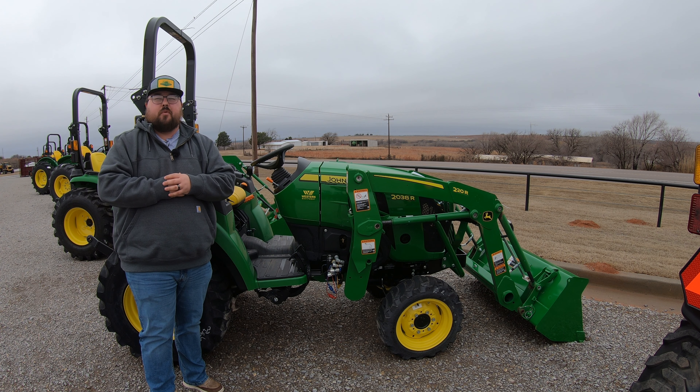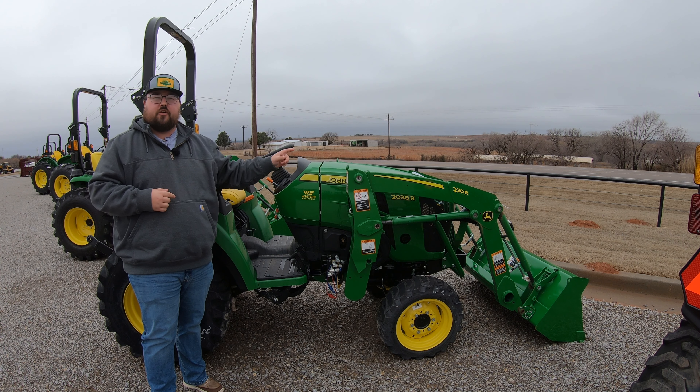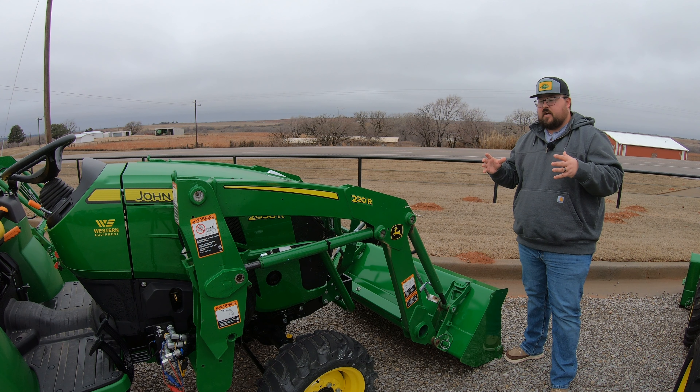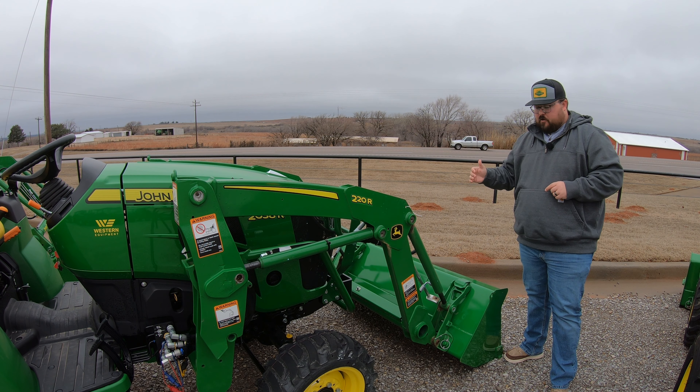What's up, guys? This is Brent with 24-7 Parts, and let's talk about the grease points on the John Deere 2038R. Now, maybe not all of your machines are going to be equipped with a front end loader, but if it is, let's go ahead and start there, as you are going to have six grease points on either side of your loader.